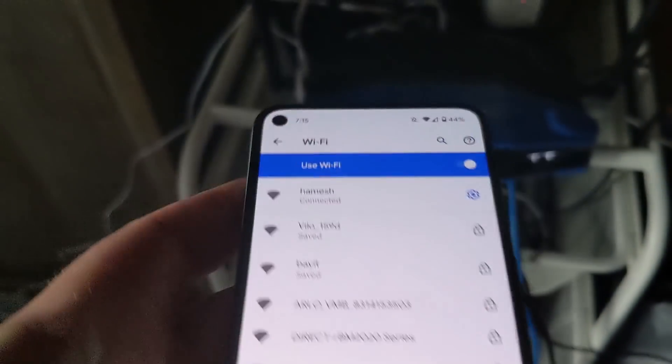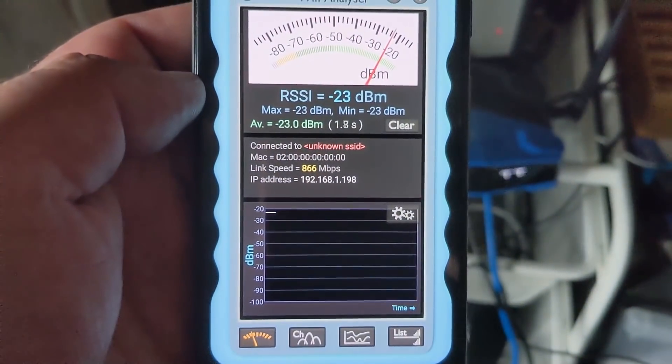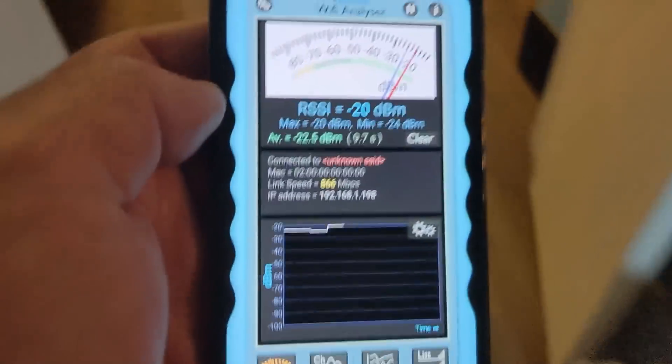First thing, I just want to make sure I'm still connected to my old router — yes, I am. I'm going to fire up my trusty Wi-Fi analyzer. Here I can see the link speed is 866 megabits per second, and that makes sense because I'm right next to it. So let's take it for a little walk.